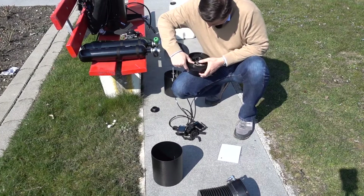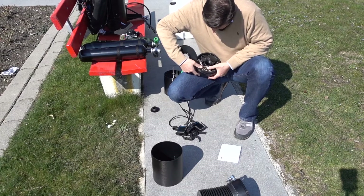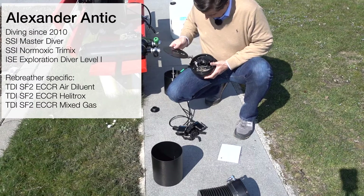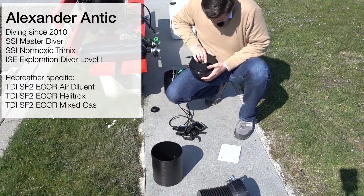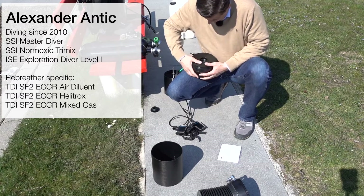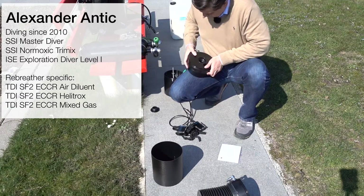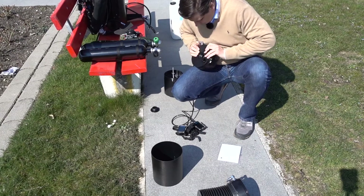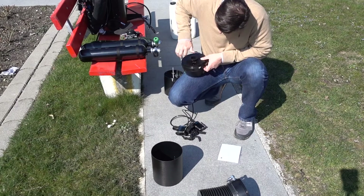I start with the head of the rebreather with its three oxygen sensors, which I ensure are pinned down. Then I fasten the separator plate, which ensures the separation between the oxygen and the carbon dioxide loop parts.